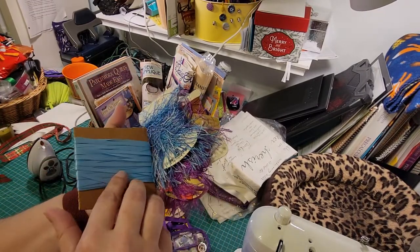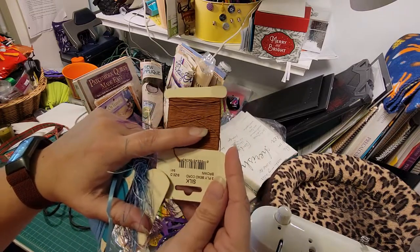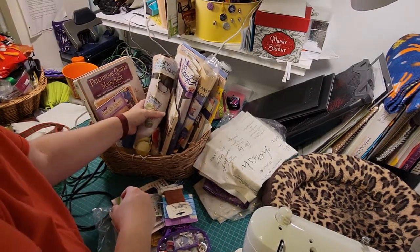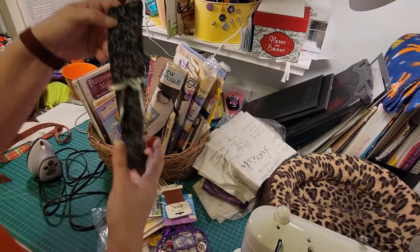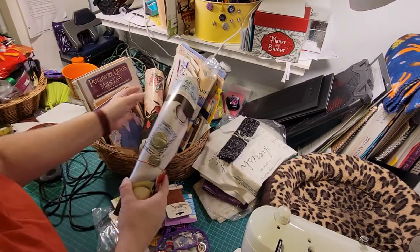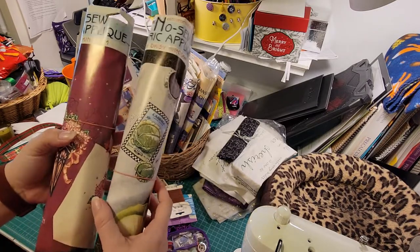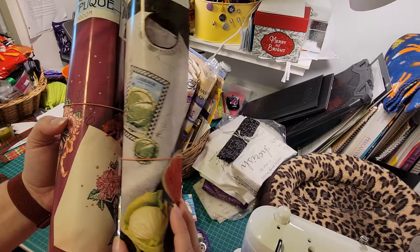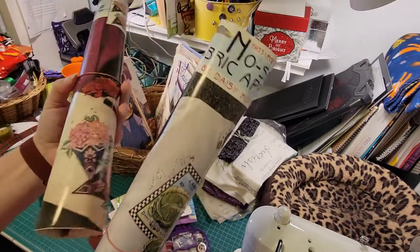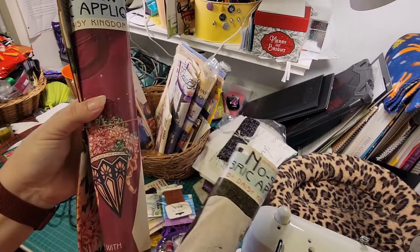There's a bunch of trim in here — all kinds of fuzzy fun trim, and some silk cording. This is actually really pretty beading cord. We also have a ton of patterns. Oh, more fabric! This basket just keeps giving. These are little kitties — it's so cute. We've got several of these that are no-sew applique iron-ons. Like this one says cabbage — large-dash cabbage.